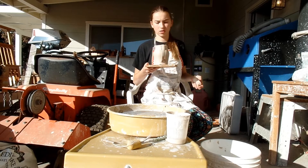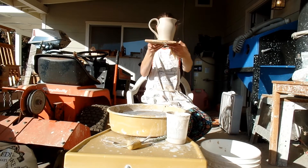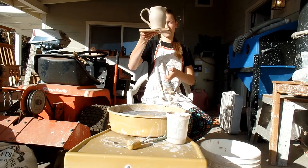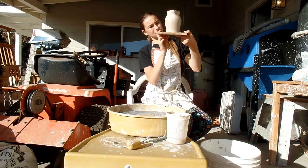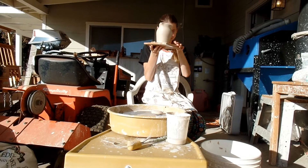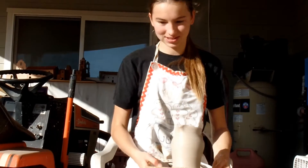There it is. How'd it turn out? It's great. So that's the side view. The pitcher has a very classical shape. I don't really like the attachment at the bottom of the handle. I thought it looked good. Well, you thought wrong.